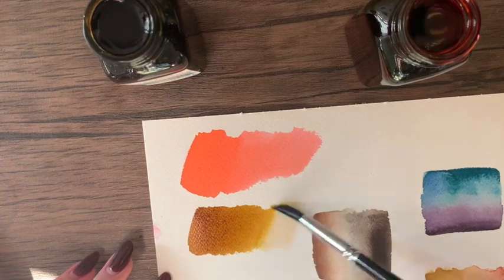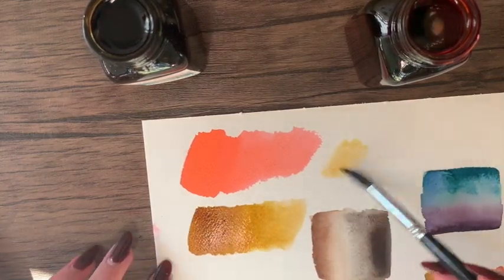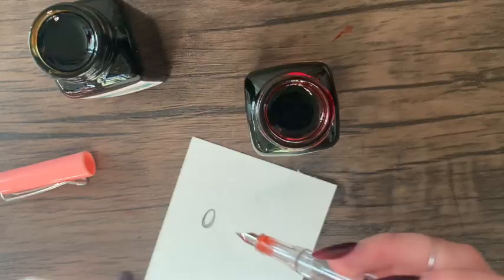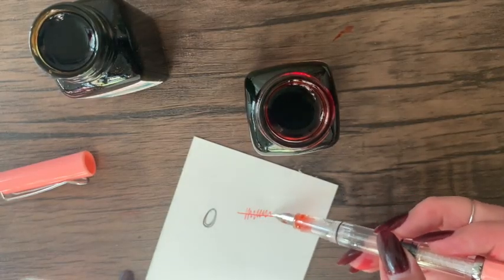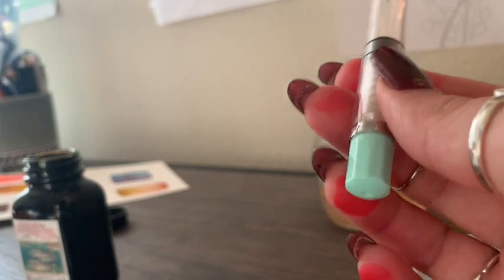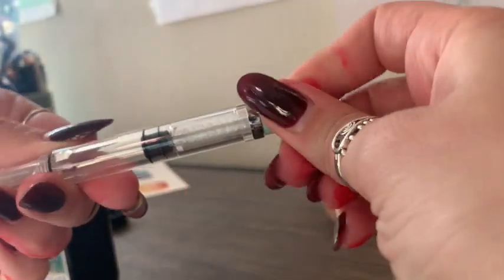The second color is golden brown and I did not spill this one. I filled up two of the fountain pens — they work kind of like a water dropper. There's a little tube inside that you twist all the way down, then you stick the nib into the ink and twist the tube back up, and it sucks up the ink from the bottle.